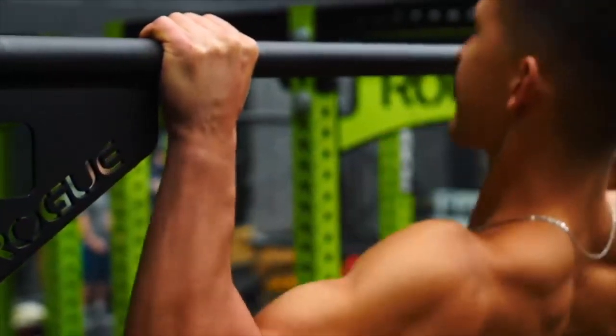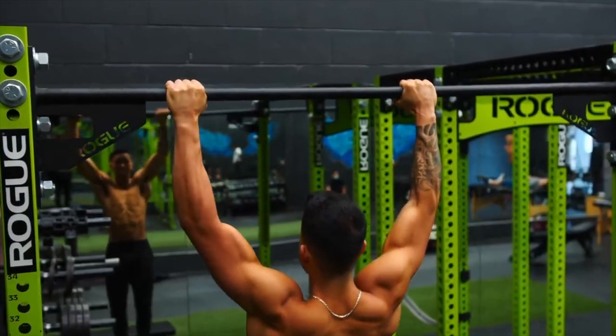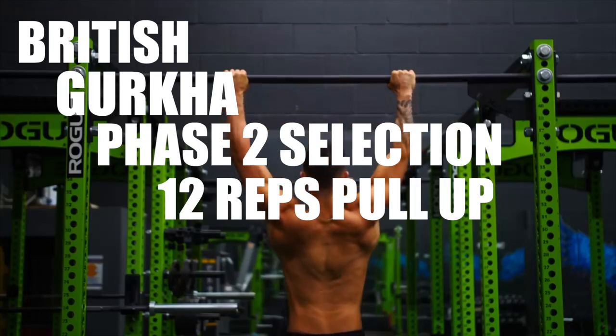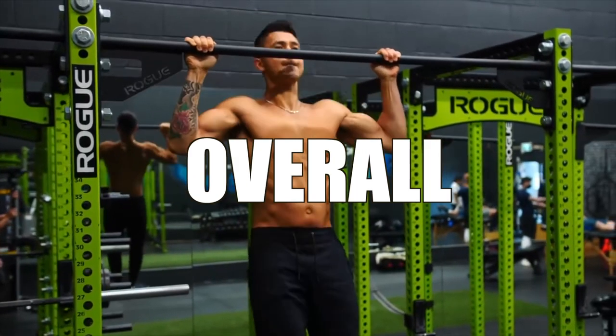Pull-up is one of the best exercises for adding muscle mass to your back and arms. In the phase 2 selection, you can complete 12 reps to test your overall upper body strength.